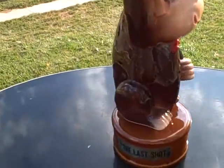Here's where the decanter is. This comes off. What you see here is what you're going to get. Excellent shape.